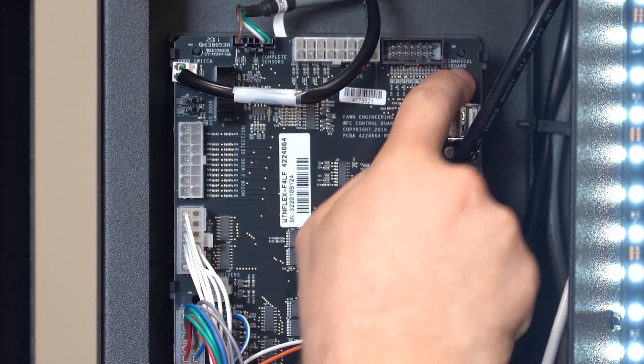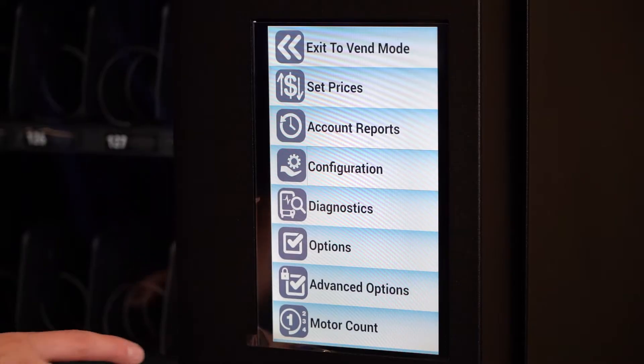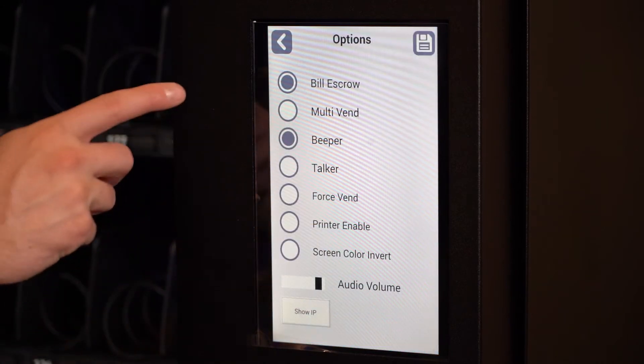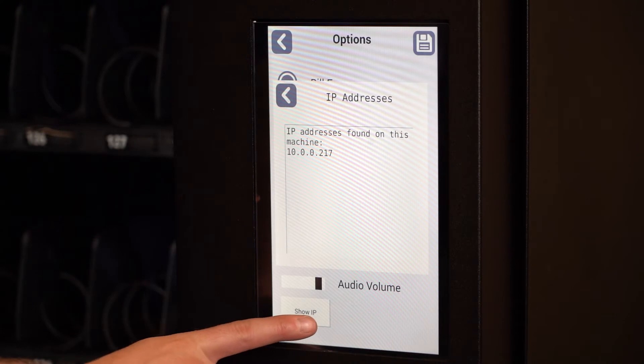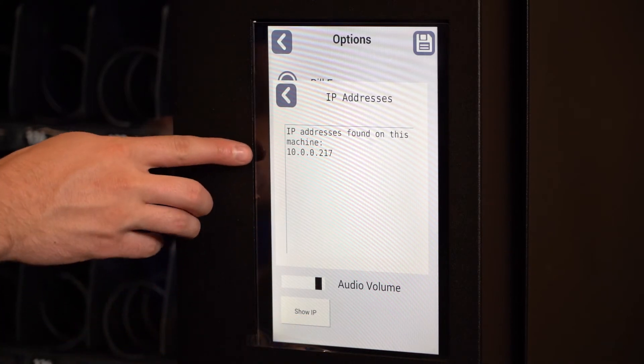On touch screens, press this button to enter service mode. Go to the options screen, then select show IP address. If the IP address is shown here, the machine is connected to the internet.